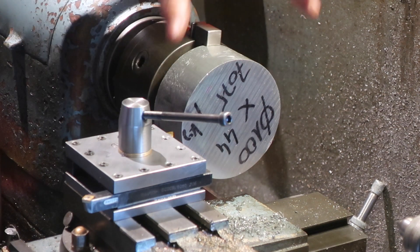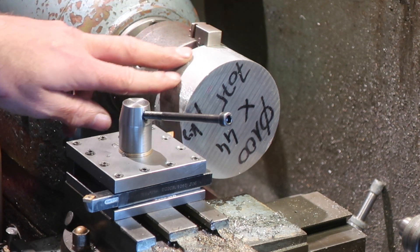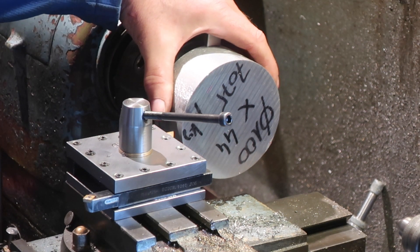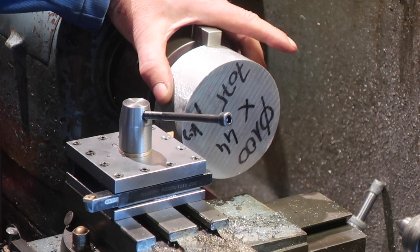These are going to be the bearing housings for the milling head. They're 7075 aluminium, they're 100mm diameter bar ends. They're rough sawn and they're far from being square, so I need to get them squared up.